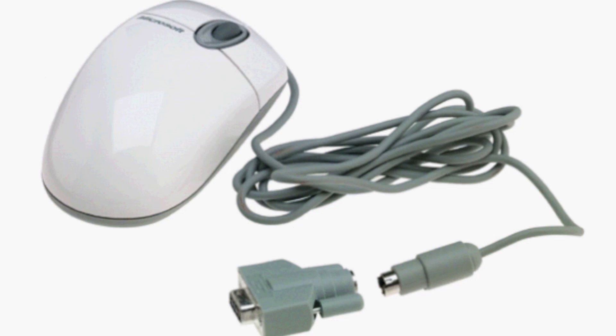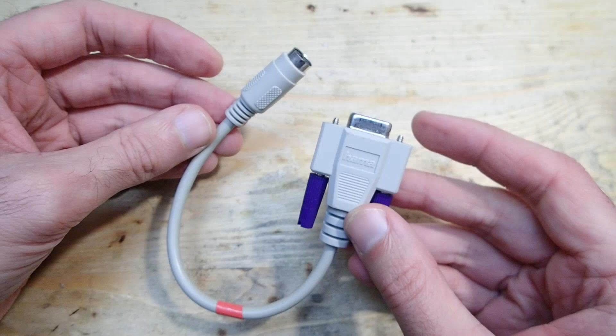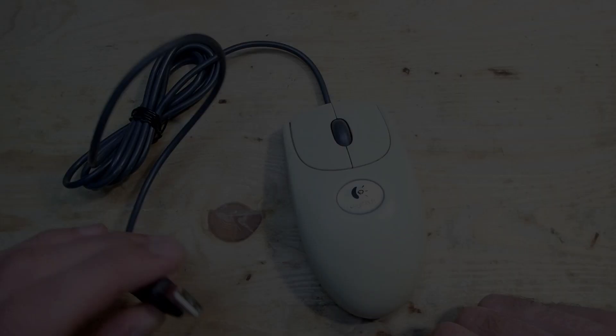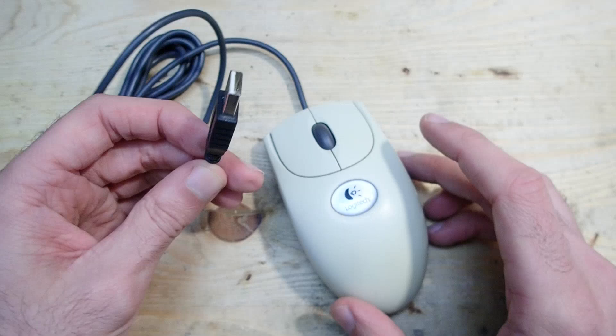The mice were mostly produced as PS/2 versions, but you could often find an adapter like this one to connect it to a serial port. The electronics in the mouse could auto-detect the type of connection and automatically switch into the right mode. After a while, PS/2 became obsolete as well and the industry decided in favor of USB. Meanwhile, an optical mouse was introduced and the steel ball with all the mechanics inside the mouse became history.